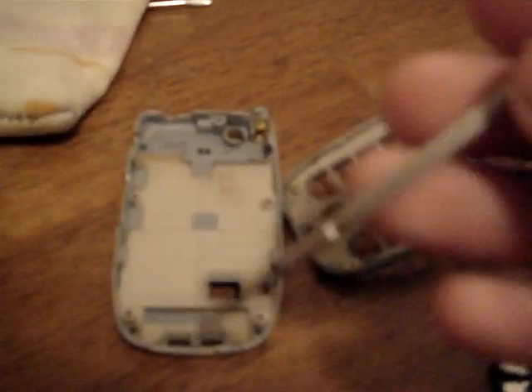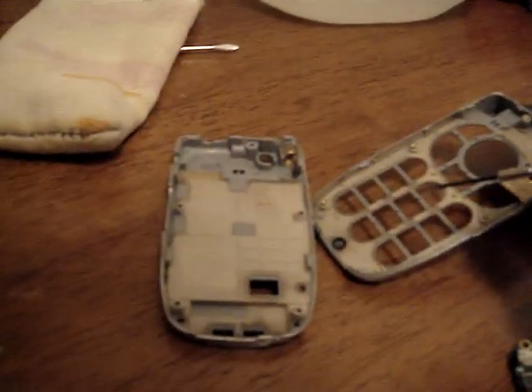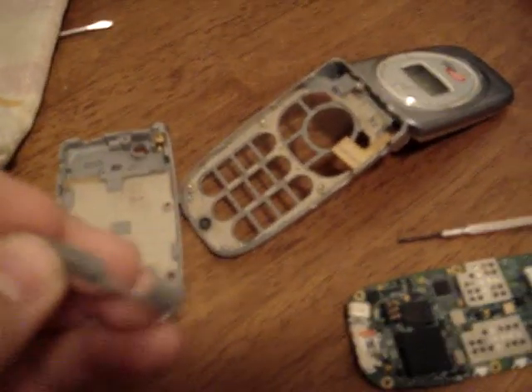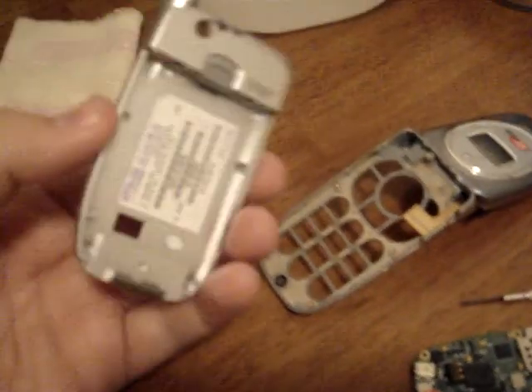I had to use my eyeglass screwdriver to take this apart because of how little the screws were. And here are the little buttons with the little soft keys on the sides. And here's the back.